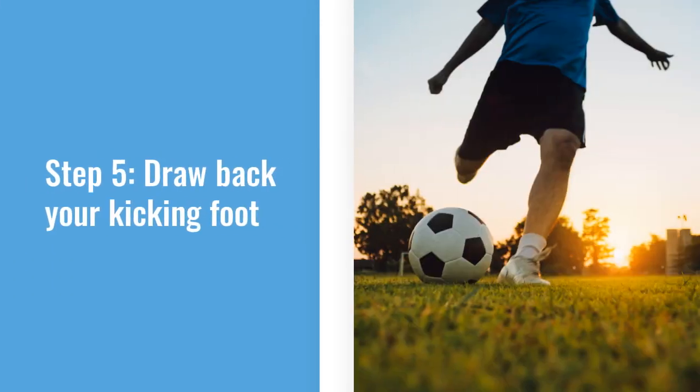The fifth step is drawing back your kicking foot. This is going to generate power for your shot.